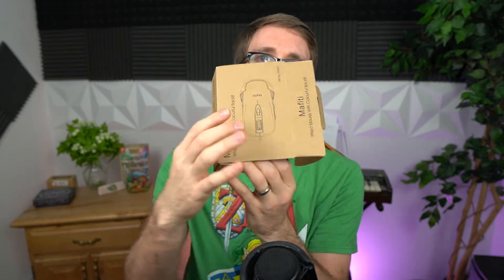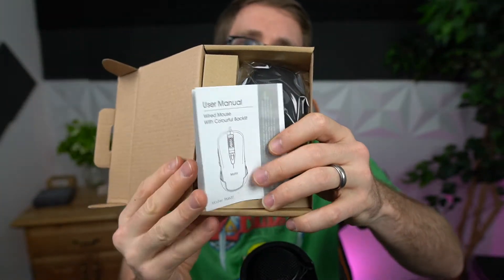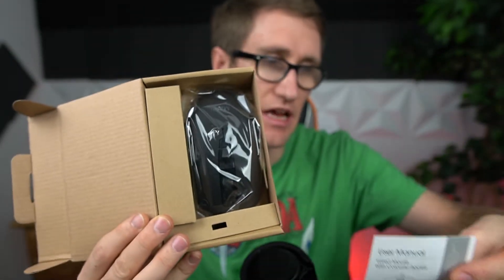With that said, this is going to be a quick unboxing of the device and then I'm going to show you it in action. We're going to play a couple of games, especially Cyberpunk.